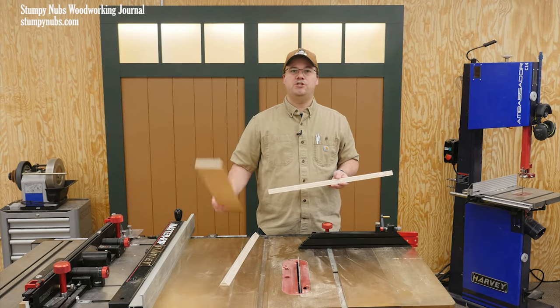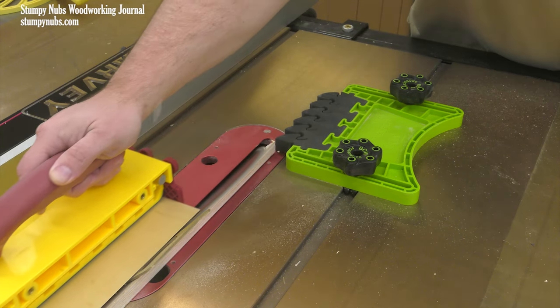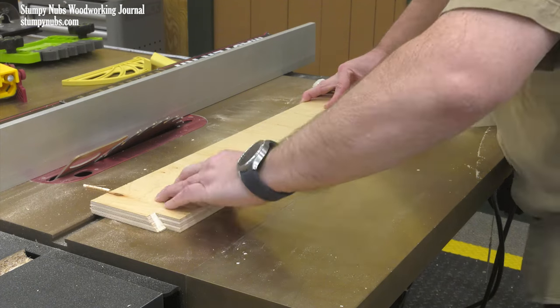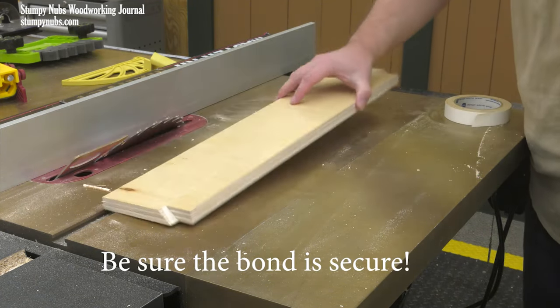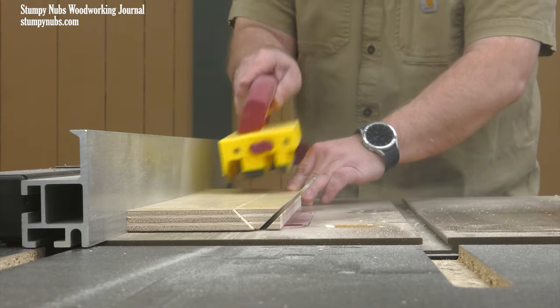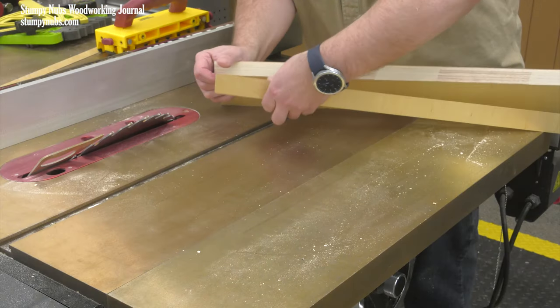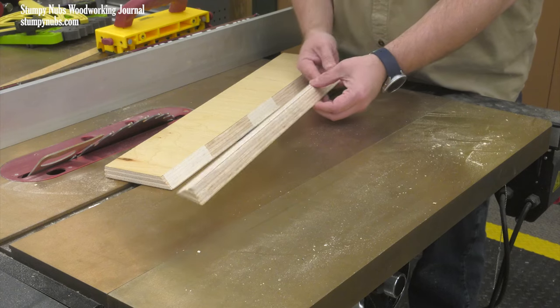Find a scrap of wood that's roughly the same length and rip the same beveled edge on that board. Next, use some double-sided tape or even some hot melt glue to attach the beveled edge of your narrow strip to the beveled edge of the wider board. Now you can cut your second bevel safely, just as if it were part of that wider board. Remove it and you'll have your double beveled strip — and your fingers right where they belong.